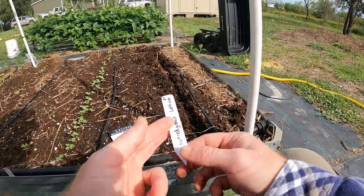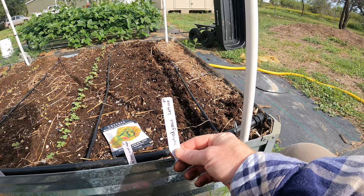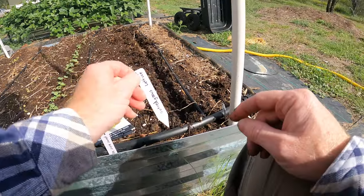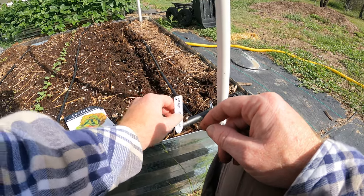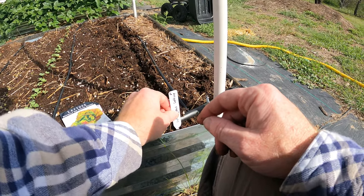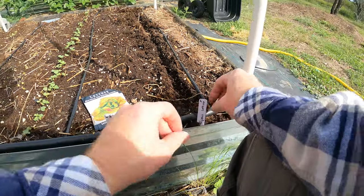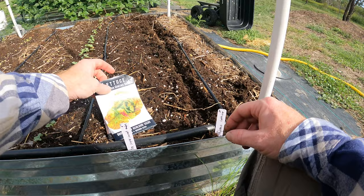Before I start planting, I come out and make these little tag ends, and I put in how far the spacing is. What I'm doing is actually seeding this, putting seeds in a lot closer than they should be, and then I'll just thin them out over time. That lets me know the variety and the distance.